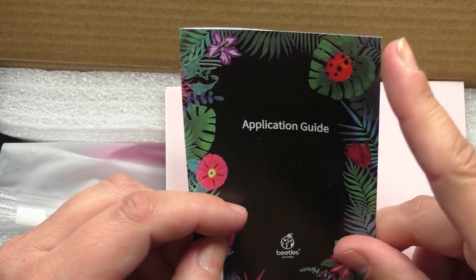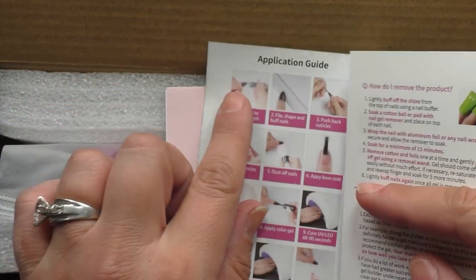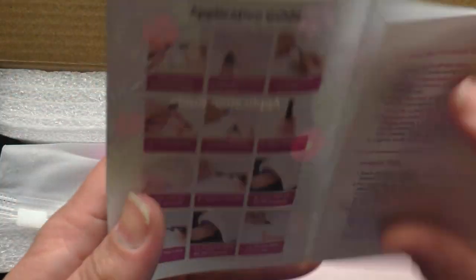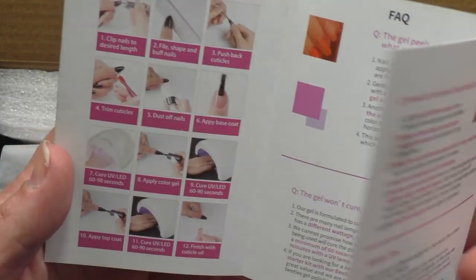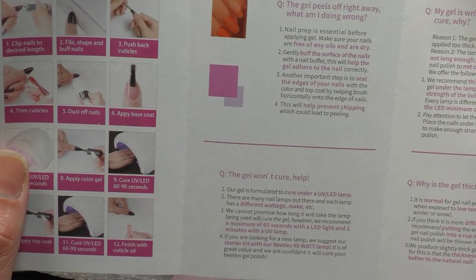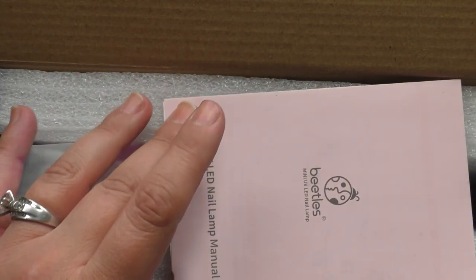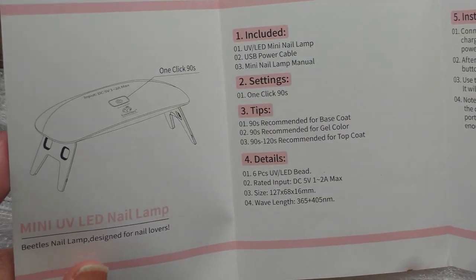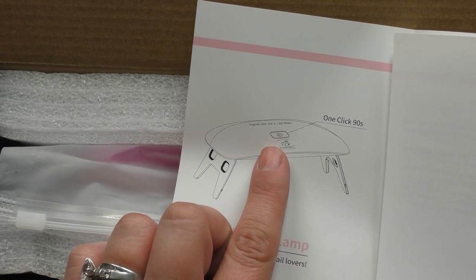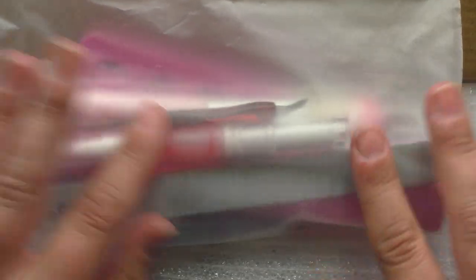Then you lift the flap and we have an application guide. I'm going to do this manicure like I've never done one before, so I am going to follow directions and pretend I don't know what I'm doing. There are also some frequently asked questions on here, which is good. Then there's a little manual for the lamp itself, because there is a lamp in the box. It looks like there's one button on top, and one button is 90 seconds — with smaller lamps they suggest 90 seconds because they're not as powerful.